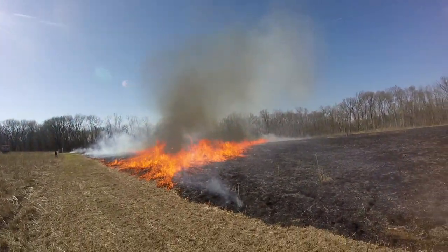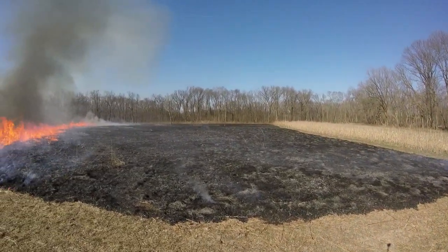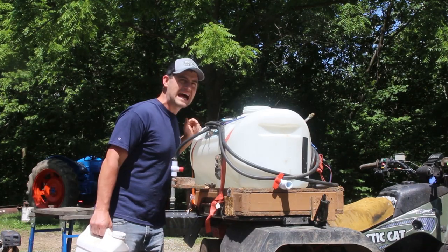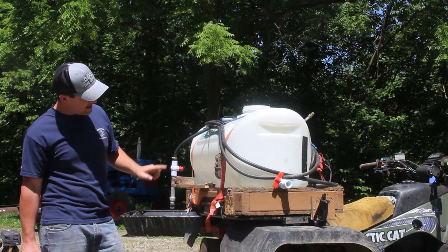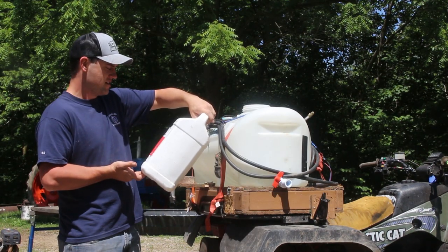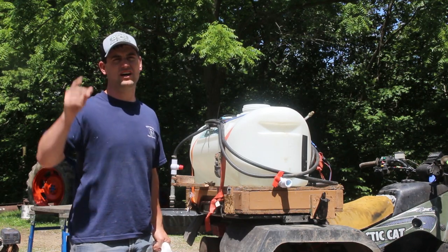I'm planting a Roundup Ready bean, which means I can spray glyphosate after planting and it won't kill the beans but it'll kill most other weeds and grass. About a $100 sprayer with a spraying wand, a one-gallon-per-minute flow pump, teed in with a valve, and a $20 sprayer nozzle that sprays an 18-foot-wide path. I use 41% glyphosate — Imitator Plus from Drexel — anywhere from one to four quarts per acre depending on what weeds you want to kill.